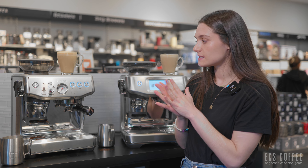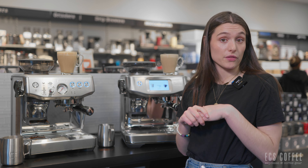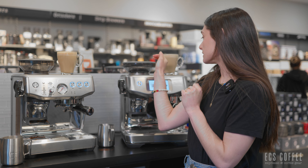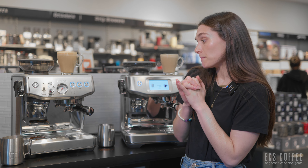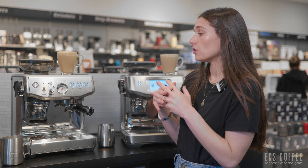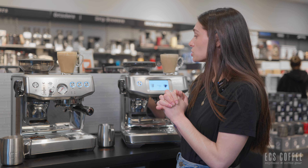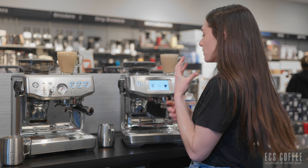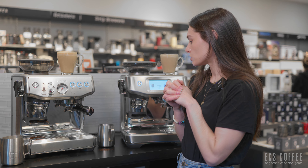Both machines currently only come in stainless steel, though Breville may release additional colors since they do have the Luxe color range. They both also have little heating trays up top. I really like Breville machines — I have one myself — and both machines offer some really nice features. The Touch Impress is a nice melding of super-automatic and semi-automatic, which is very cool. Not many machines out there work quite like that.